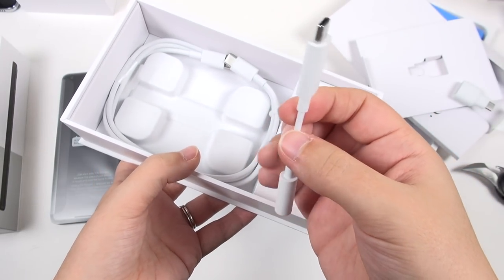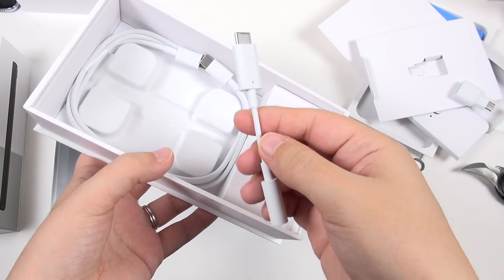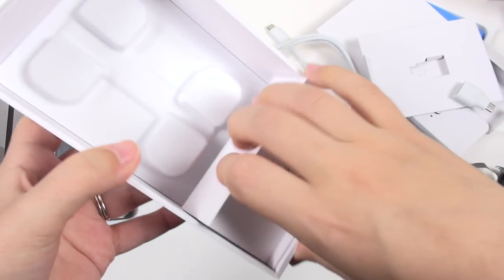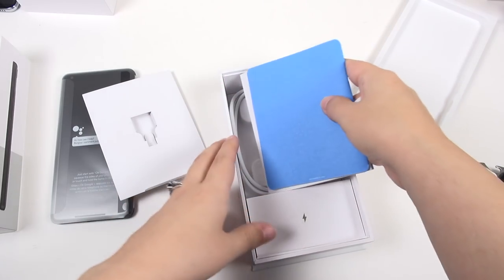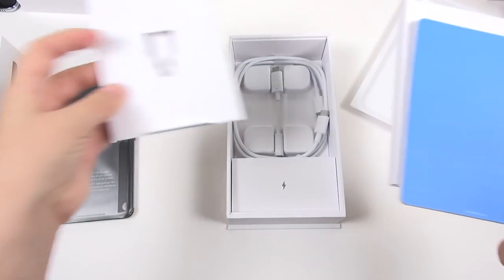I really don't know what to think about losing the headphone jack. I like the headphone jack. I'm sure it's a technology I will get over eventually. We've also got a USB-C to USB-C cable and the charging brick. I'm going to attempt to keep things somewhat tidy here — I already have this all wrong.